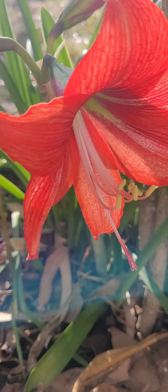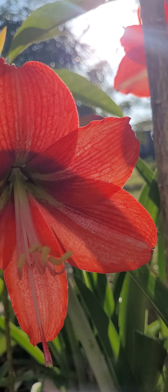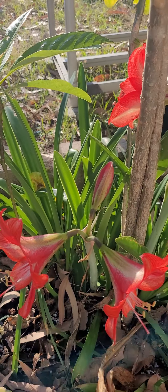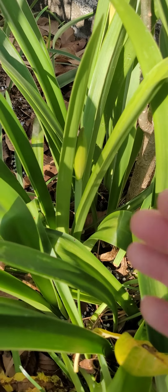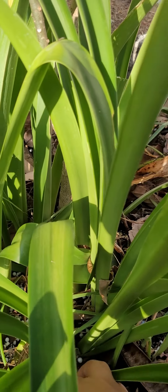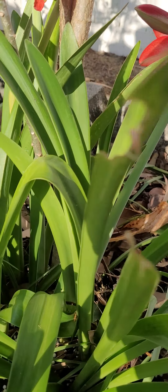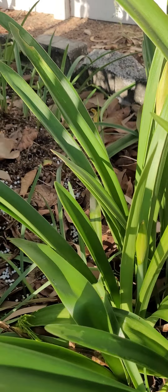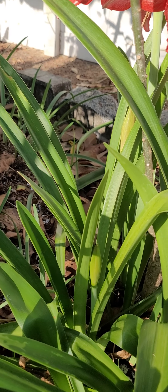De este lugarcito saqué otras matas más que en un momento se las voy a presentar. Estamos del otro lado y vean por aquí vienen más flores. Probablemente en todas las demás van a sacar más varas florales, así que apenas están empezando. Se puede decir que aquí hay como unas 10, 11, 12 matas que no voy a sacar de aquí, las voy a dejar en esta área.